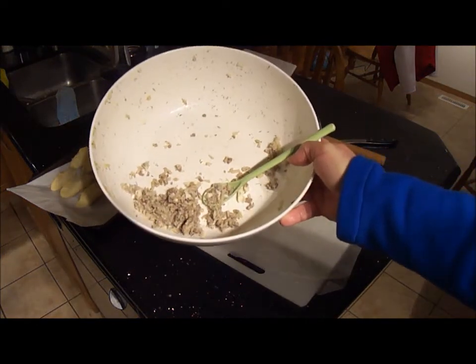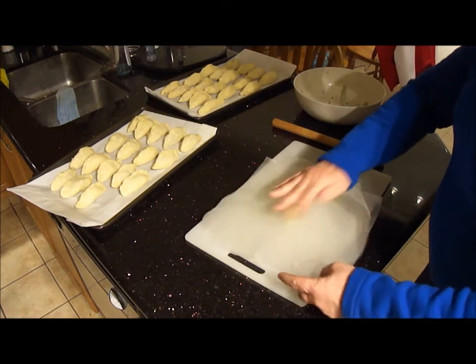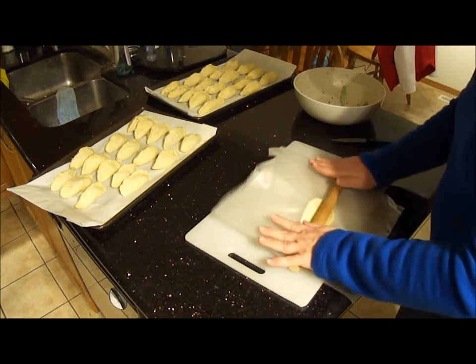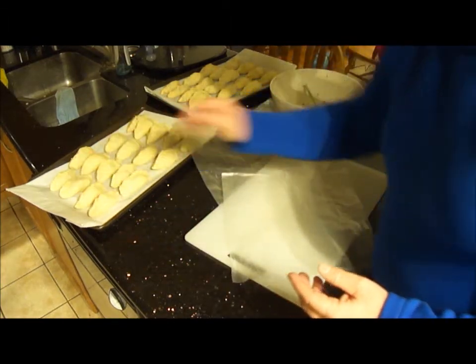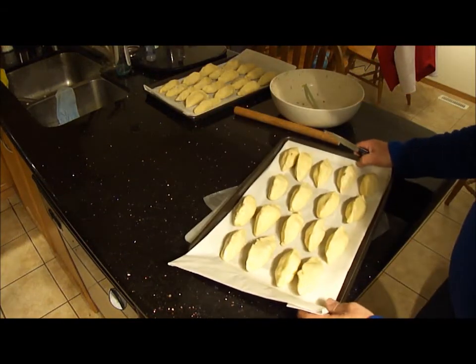There will be a little bit of filling left over, but not much — I hit that pretty close. You're always better to have too much filling than not enough, because this is such a special dough you definitely don't want to waste it. Pop them into the oven at 400 degrees for 15 to 20 minutes.